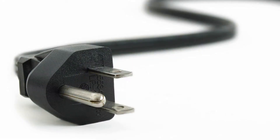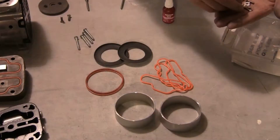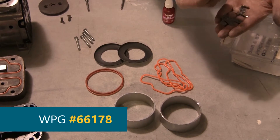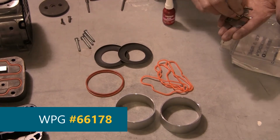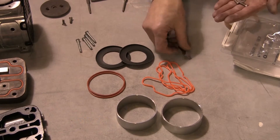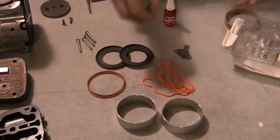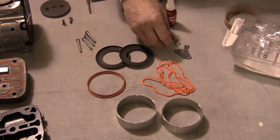Always disconnect all power from the lifter and vacuum pump before servicing. The service kit, WPG No. 66178, contains 4 head O-rings, 2 cylinder O-rings, 4 leaf valves, 4 retainer screws, 2 piston cups, and 2 cylinders.